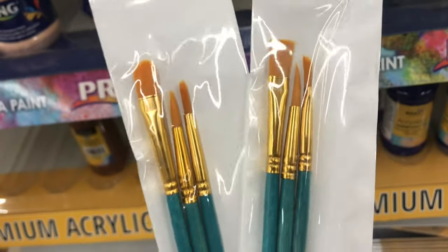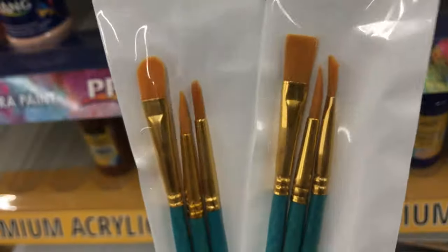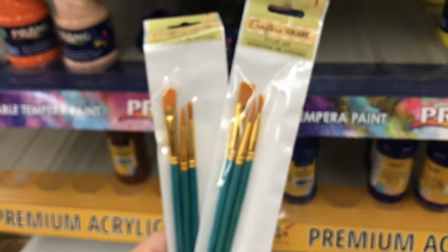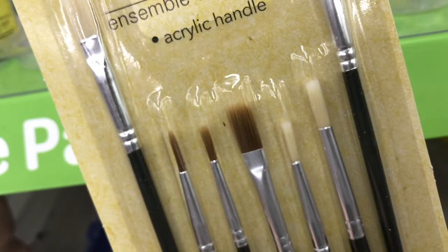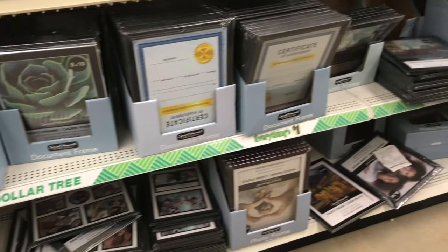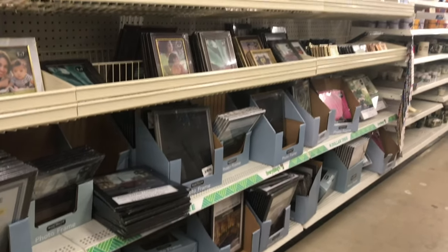Something I don't have that I snagged from the Dollar Tree was some brushes and picture frames. The brushes weren't amazing quality, but with acrylic I tend to ruin brushes quicker — once that paint dries on there, good luck getting it out. My good brushes are for watercolor and I'm not about to use acrylic with them.